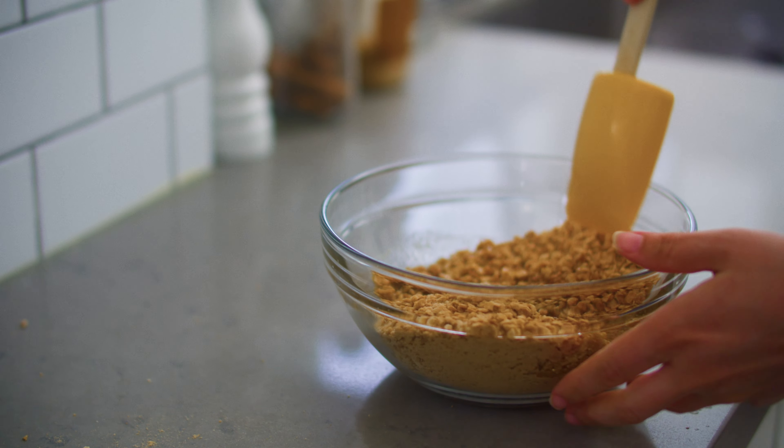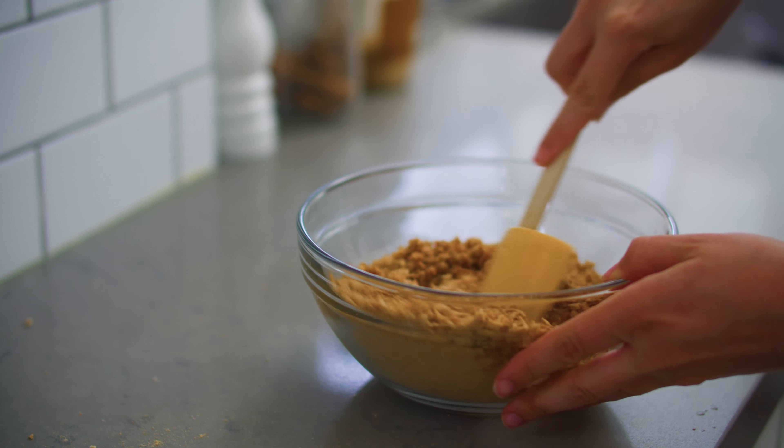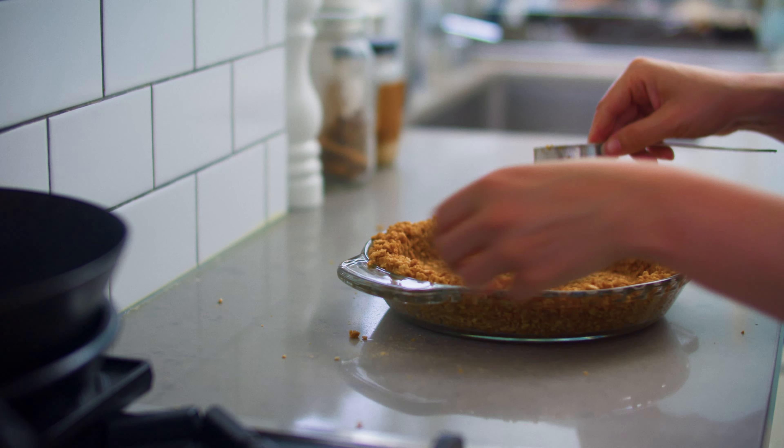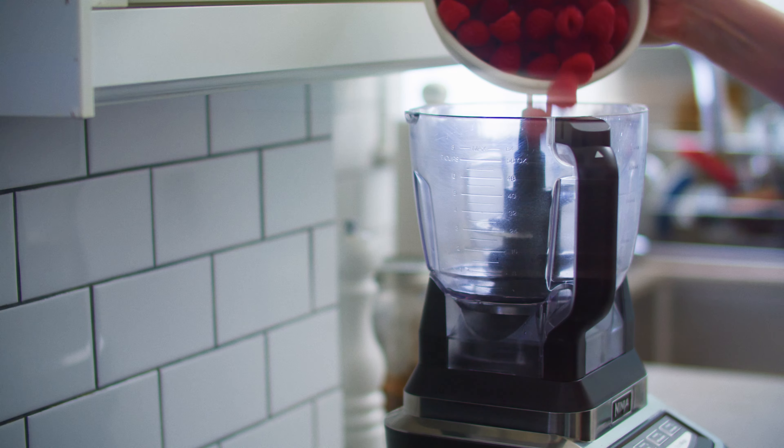Let's make raspberry margarita icebox pie. This vibrant frozen dessert features a raspberry lime sorbet spiked with tequila and kissed with salt, packed into a sugar cone crust and finished with a coconut granita. While this dessert looks complicated, it mostly comes together in the freezer. So as long as you have patience, you're more than qualified to tackle this recipe — and no, you don't even have to look at an oven to make it. Let's get started.